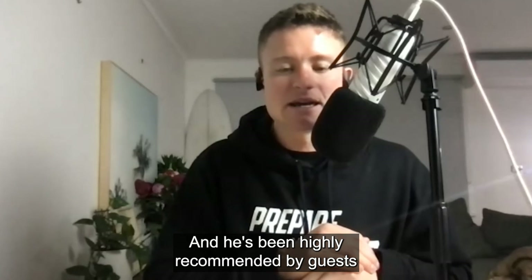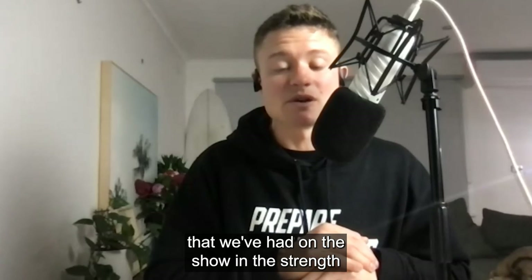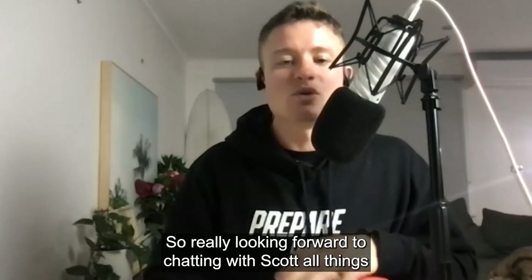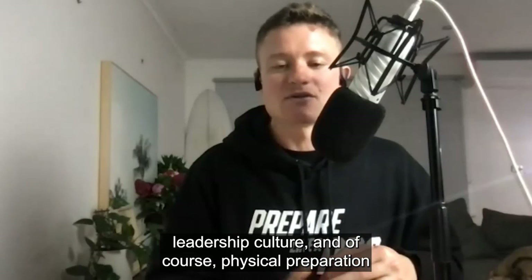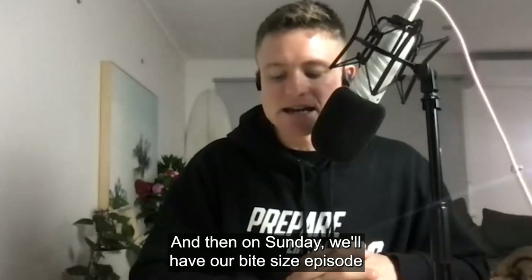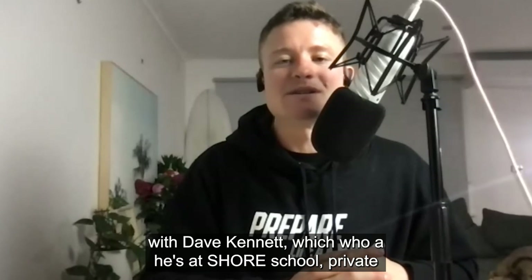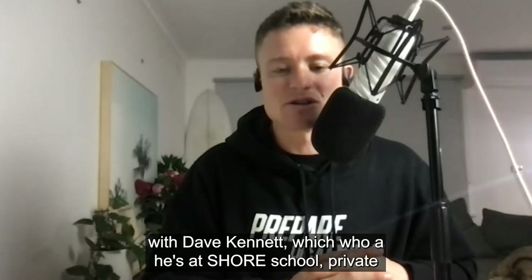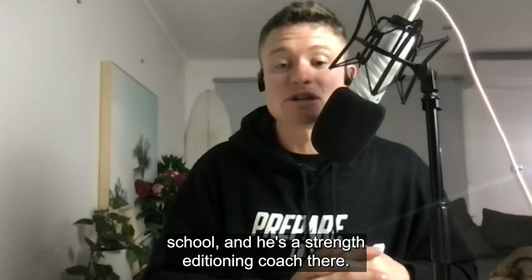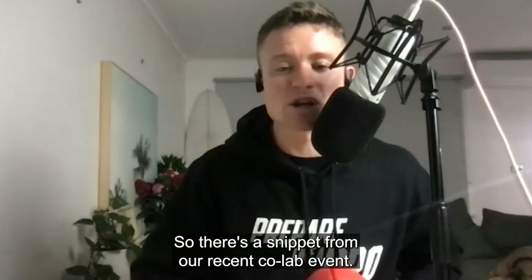Scott has been highly recommended by guests we've had on the show in the strength and conditioning world, so really looking forward to chatting with him about leadership, culture, and physical preparation for high performance. On Sunday we'll have our bite-sized episode with Dave Kennett, who is a strength and conditioning coach at Shaw School — a private school — and that is a snippet from our recent collab event.